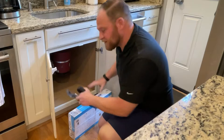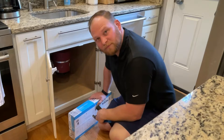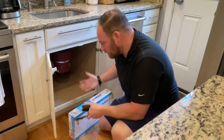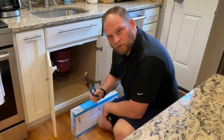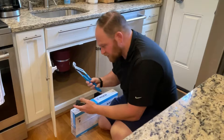Working in a space this size is going to be rather challenging due to my size as a normal human being. So don't wear nice clothes — expect to bump your head and you might get a little wet. The main tool we're going to need today is a pair of channel locks, or you can use a wrench as well.